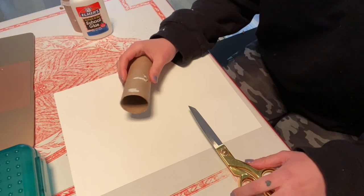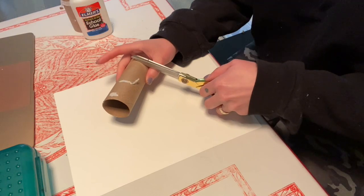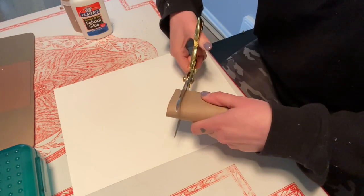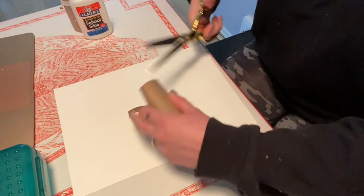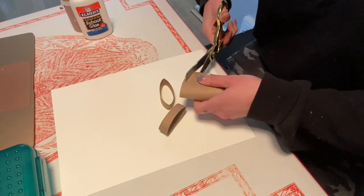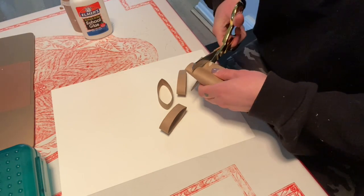So I'm going to cut pieces all the same length, going this way. I'm going to cut some pieces and try to cut them about the same length over and over again. It's okay if they're not perfect.